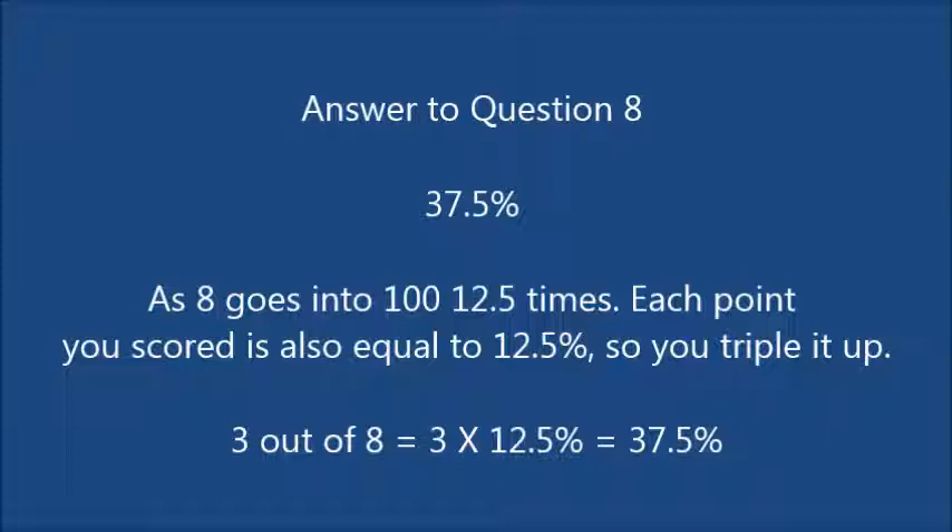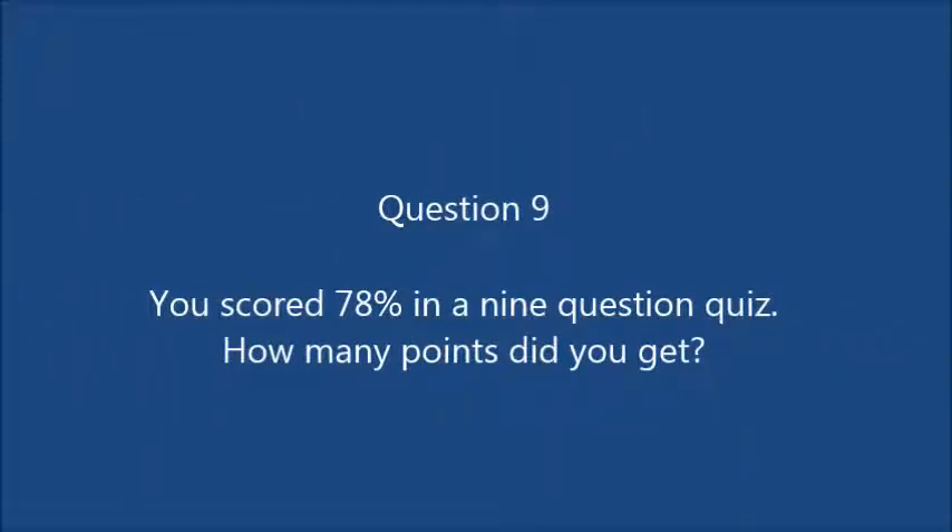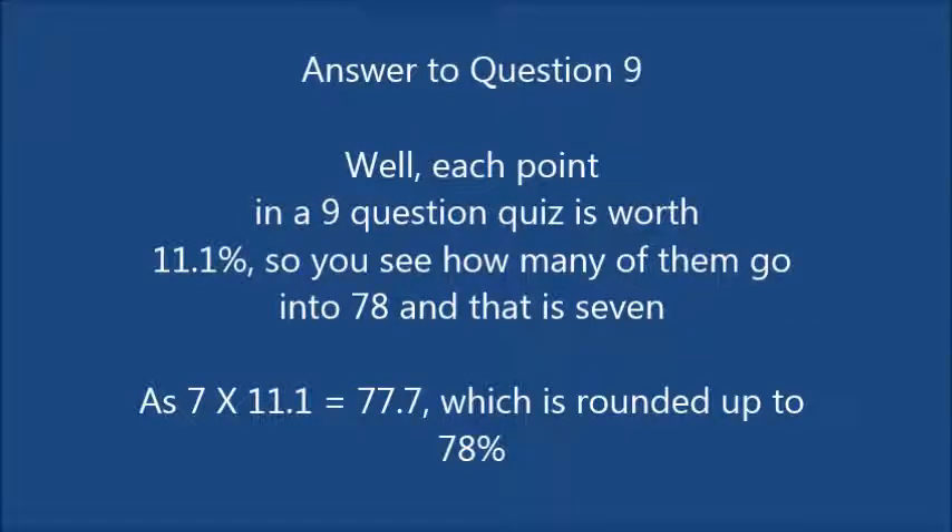Question 9: you scored 78% in a 9-question quiz. How many points did you get? Each point in a 9-question quiz is worth 11.1%, so you see how many of them go into 78 — and that is 7. 7 times 11.1 is 77.7, which is rounded up to 78%. So 7 was the correct answer: you scored 7 out of 9, which equals 78%.